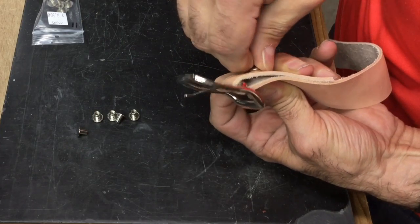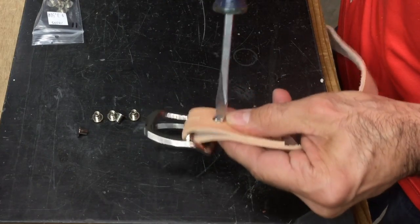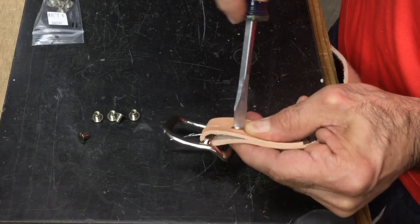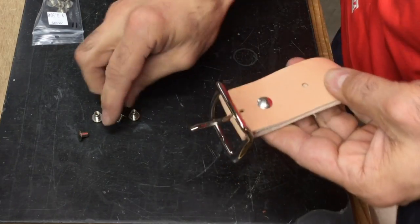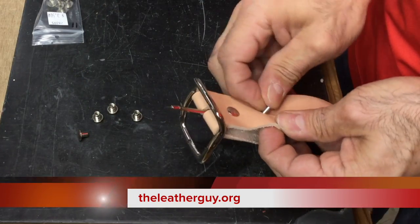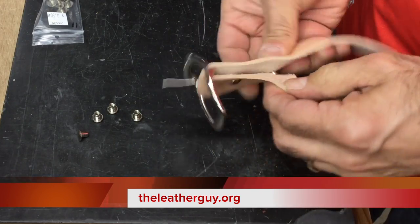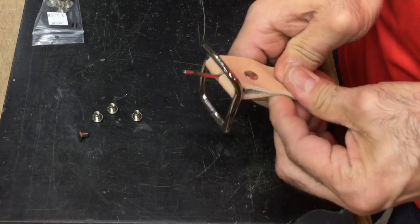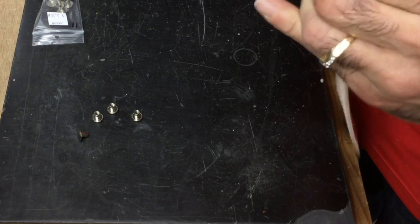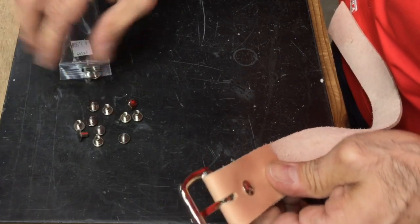Take a screwdriver and tighten it right down all the way. Then put the second one in here. I always like to make my holes a little smaller so it fits in there good and snug, just like that, and another screw.